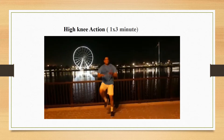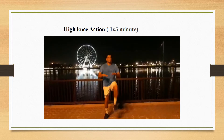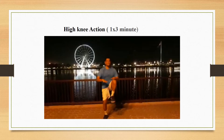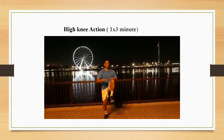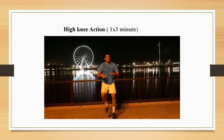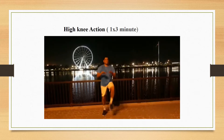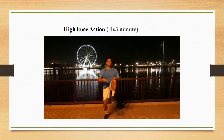The first exercise you are going to learn today is high knee action. High knee actions are cardio-intensive exercises performed at a fast pace. They engage your core, strengthen all the muscles in your legs, get your heart rate up, and improve momentum, coordination, and flexibility.